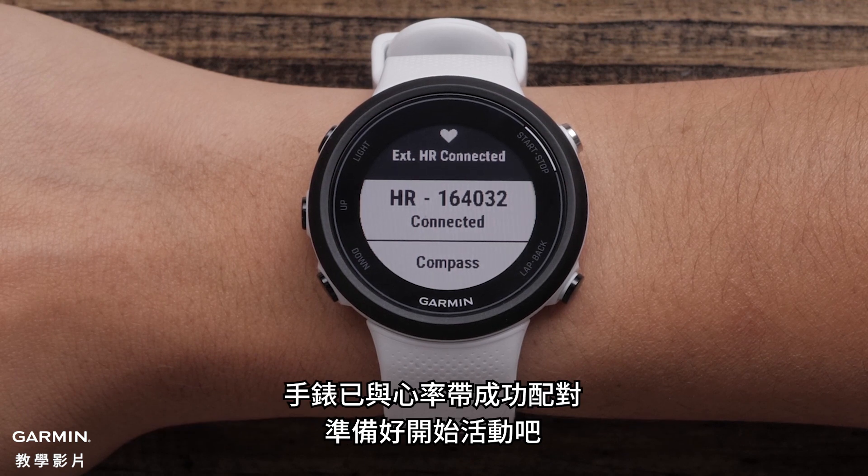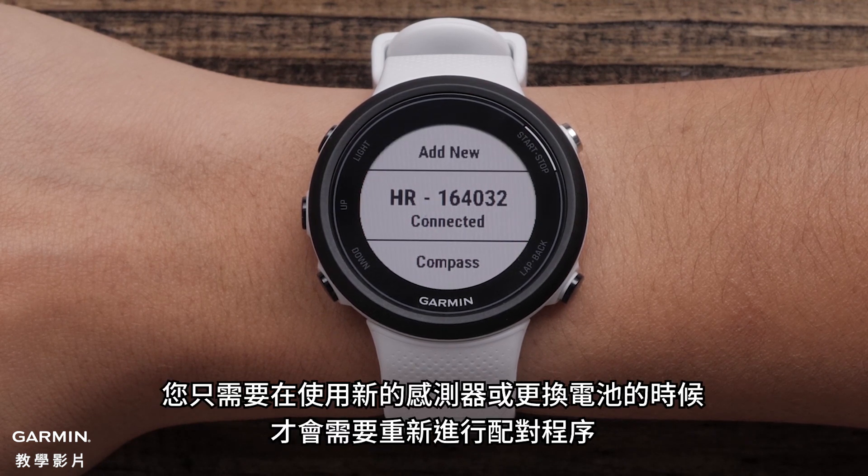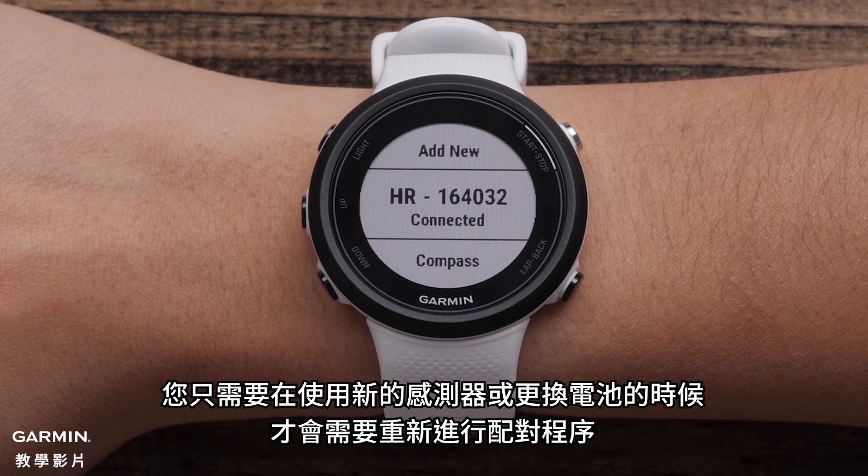Your watch is now paired with the sensor and you are ready to start your activity. Your heart rate monitor will automatically connect when worn for future activities. You will only need to go through this pairing process when you get a new sensor or change the battery.